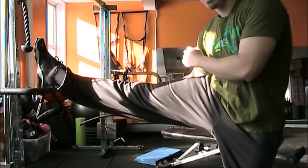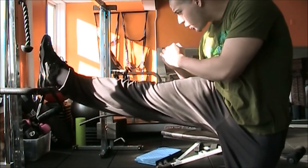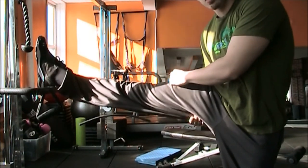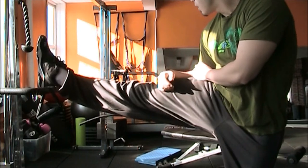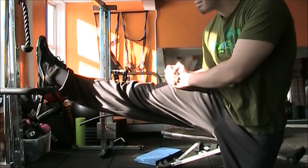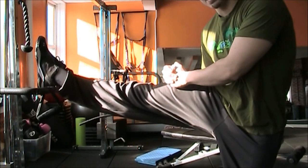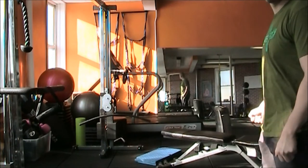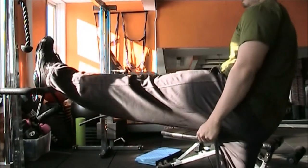I put my heel right up on top of the bar, lean forward into the leg to get a good stretch in the hamstring, and hold this for about 20 to 30 seconds, then do the other leg.